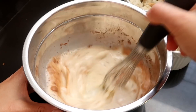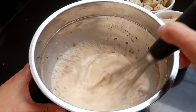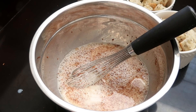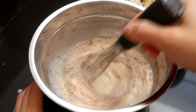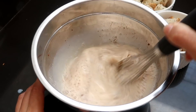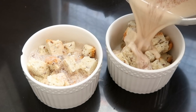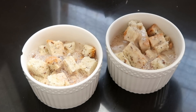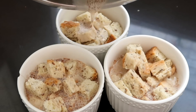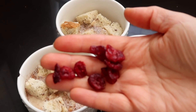Es muy importante que todo esté bien mezclado, porque si no les va a tocar partecitas de huevo en el pudín. Estoy endulzando esto con stevia, pero pueden endulzarlo con lo que ustedes prefieran — incluso azúcar, probablemente una o dos cucharadas sería más que suficiente. Una vez que tenemos esto mezclado bien, lo vamos a volcar encima del pan, y esto va a ir al microondas. Lo quiero hacer más rápido, así que vamos a ahorrarnos bastante tiempo.